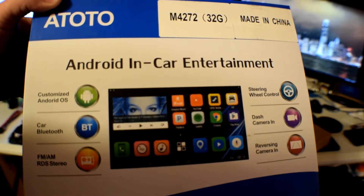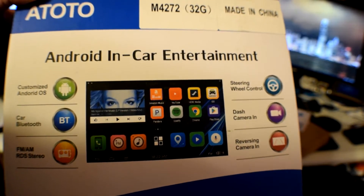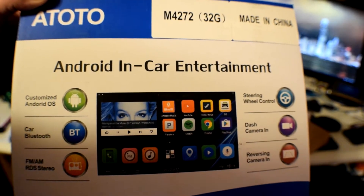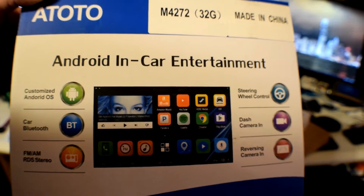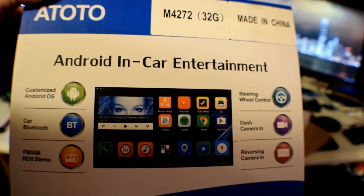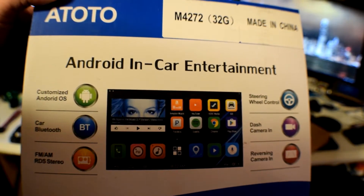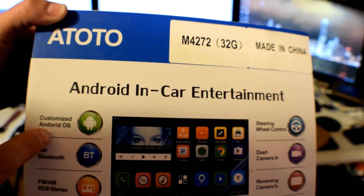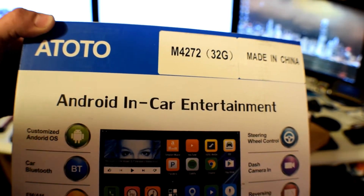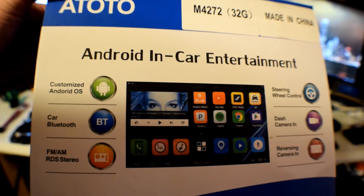Basically, you can download any apps that you've got on your phone, install them and keep them updated. Now a lot of head units don't tell you that — you'll get it and find out it's got an older version of Android and it can't do it. There are some units out there right now with Android 6 on them. This has Android 4.4, which is a little bit older, but being customized by this really good company, they've made this Android able to do everything that the new systems can do and keep all the apps updated without a single problem.